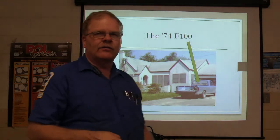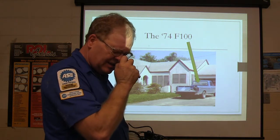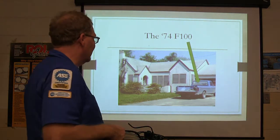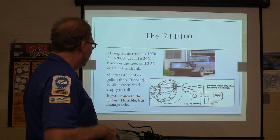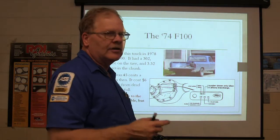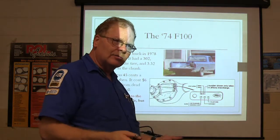Now there's a story about my '74 F100 that has to do with the differential. I bought that truck for $2,000 in 1978. It had a 302 with 3.32 gears in the chunk. 3.32 gears means 3.32 turns of the drive shaft for each turn of the wheels. Your racing car people are talking about 4.11 gears — that's more turns of the drive shaft per turn of the wheels, which gives you more torque.